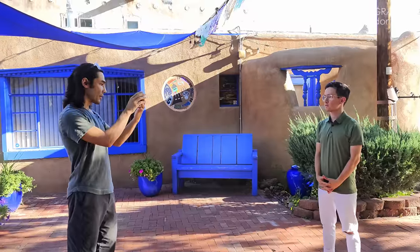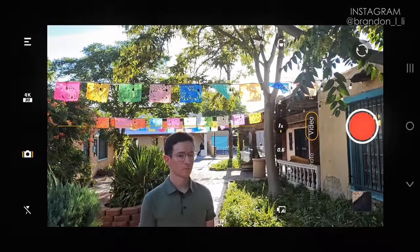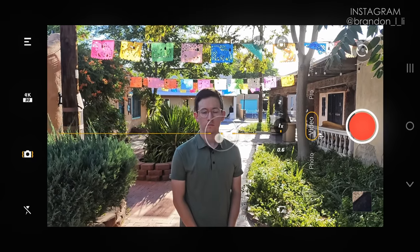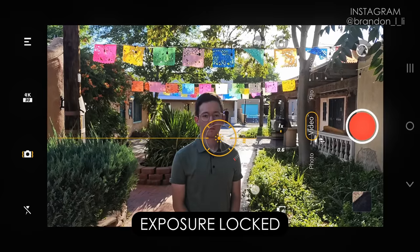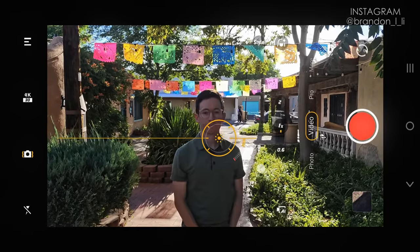Step two of cinematic smartphone shooting is setting the exposure properly, because the auto exposure won't always make the right decisions for you. If I want to expose properly for Elliot, the auto exposure kind of blows out the background behind him. What I do is tap somewhere on the screen to lock my exposure, then drag it down just a little bit until I see detail start to appear in the background behind him.